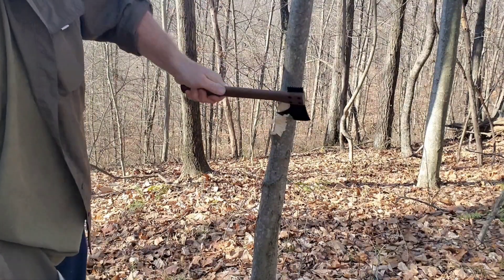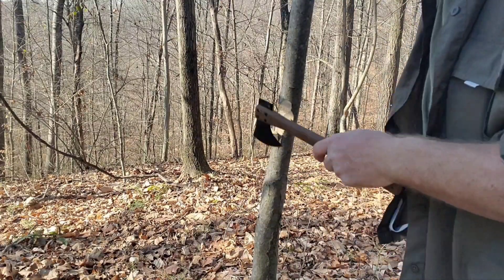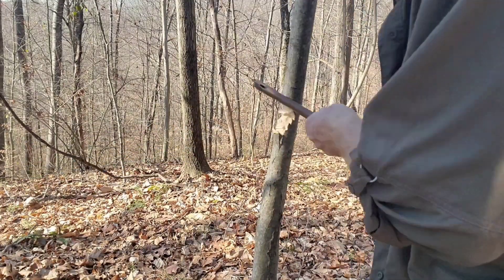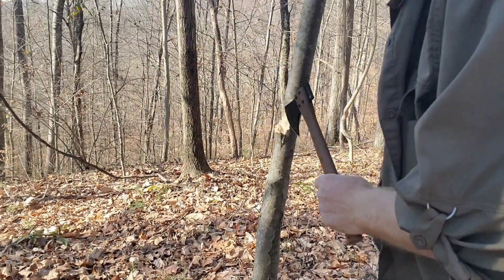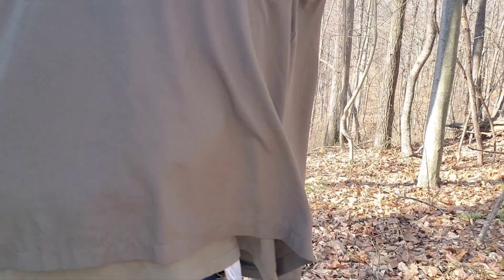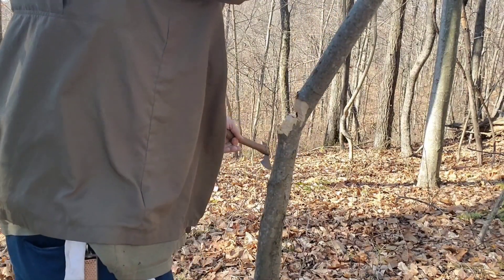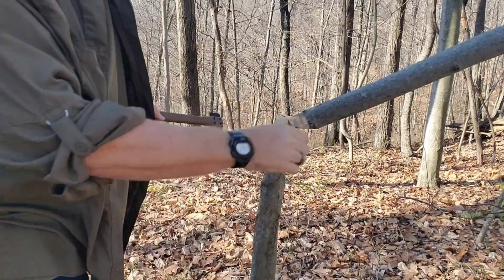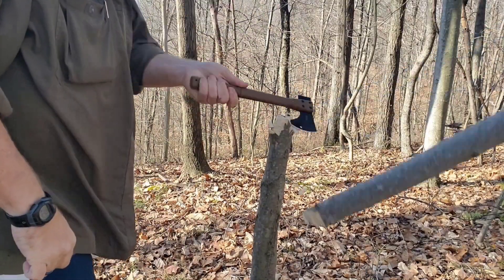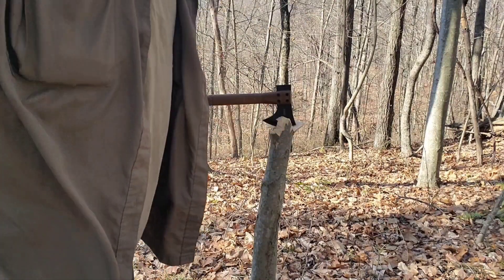Not a bad angle there, but kind of beaver-chewing a little bit — that'll make it. Now I'm going to be right in the way — there we go. There we go, looks like we can just push it down now. And we're stuck in another tree up there. Timber! Not bad, not bad at all really.